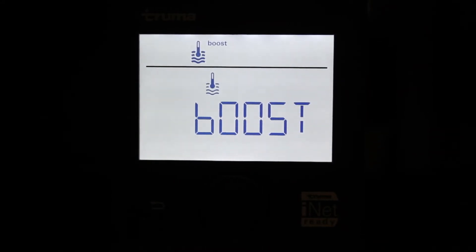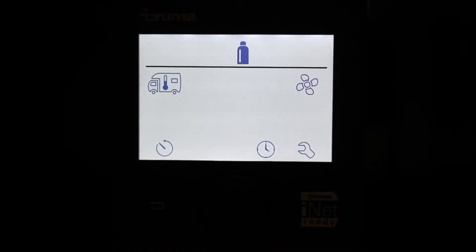In modalità Boost, l'acqua all'interno del boiler si riscalda velocemente. Se in contemporanea è azionato anche il riscaldamento del camper, il riscaldamento viene momentaneamente sospeso, fino a quando l'acqua ha raggiunto la temperatura impostata.